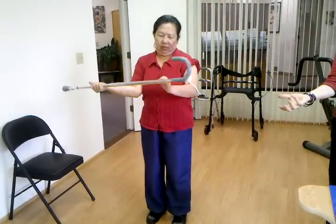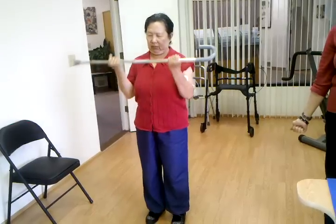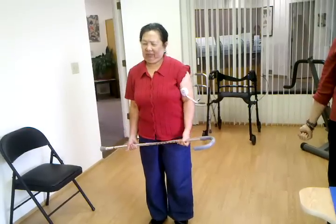Put your hands underneath. And now go up to your face and down here. Up, and all the way down. Don't bend over. Stay straight. Stay straight. Just stretch your arm out.